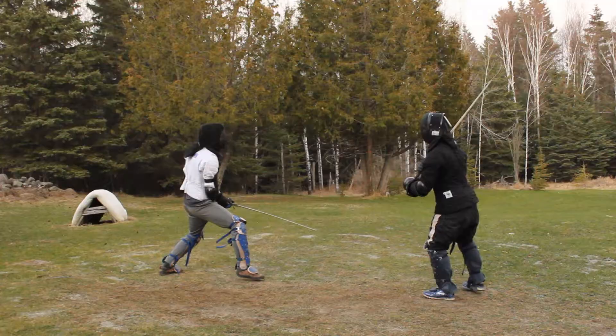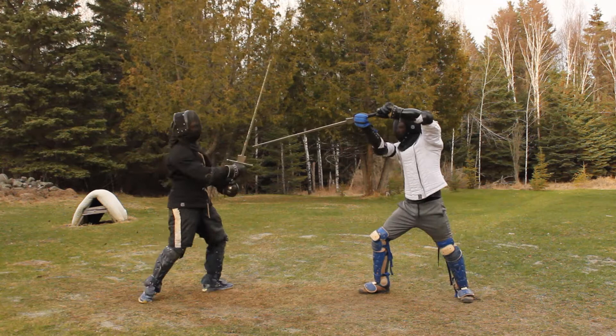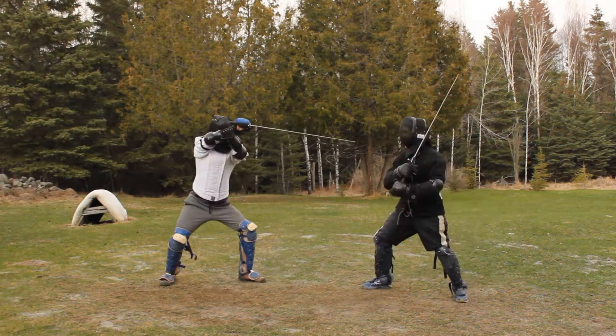Ox can also be used to force your opponent. If he's in Vom Tag, you can close an Ox blocking their direct attack. If he hesitates, thrust. If they push the sword, cut around, chains through, or wind. And if they attack, thrust.